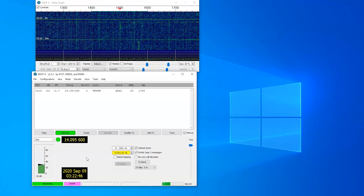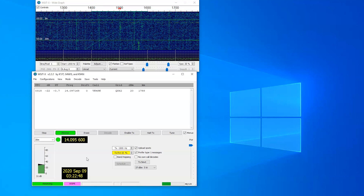I hope that helped and got you on the air on WSJTX with the IC705.